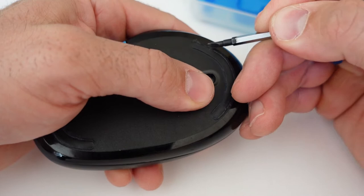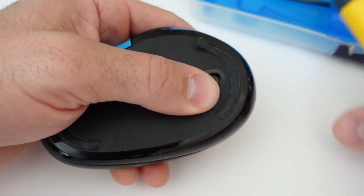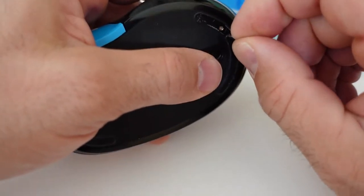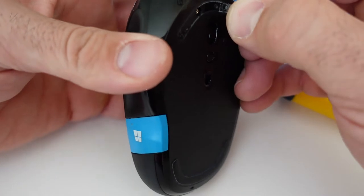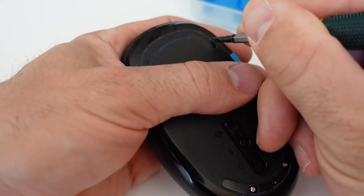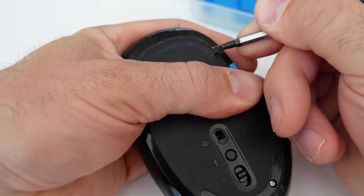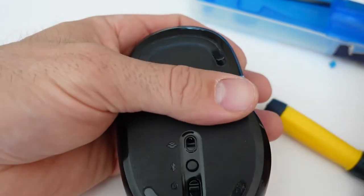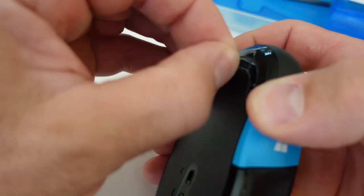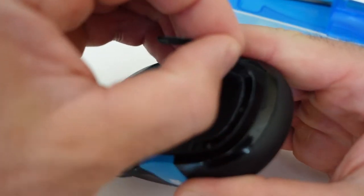None of that helped, so the first thing I'm going to do is take off these little rubber sticker pieces — they probably help the mouse glide on the surface. I don't need extra glue; they stayed sticky enough to reattach afterwards. Under them there are four really small Torx screws, so I had to use the eyeglass repair kit for this.